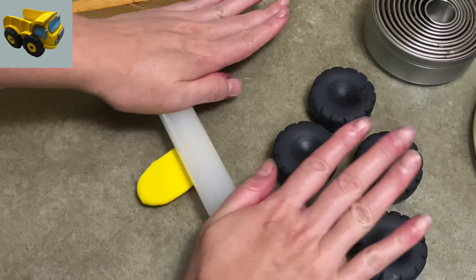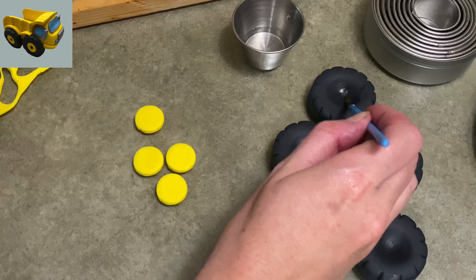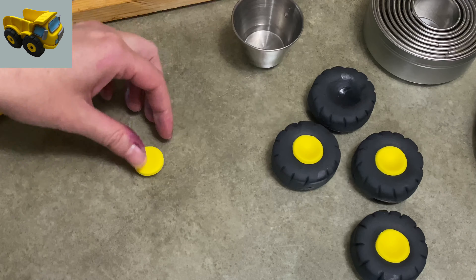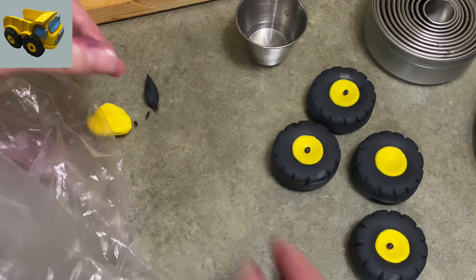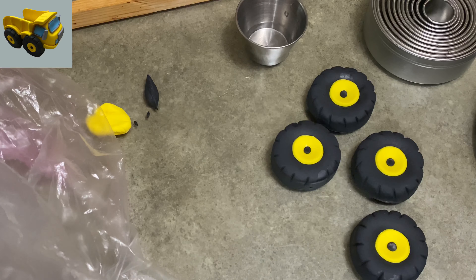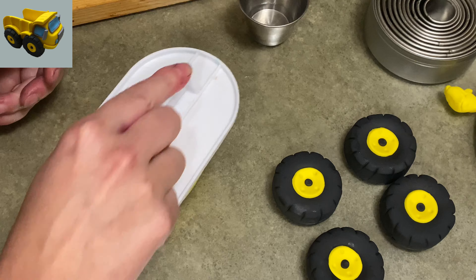I used my knife blade to make some ridges in the tires, and now I'm rolling up my yellow gum paste really thin, using my little circle cutter to put the centers inside the tires. I'm painting a little bit of water in there, then taking my yellow circles and pressing them down into the center — they're going to dip in a little bit and that is fine. I'm using the end of my rolling pin to press it down nice and tight. In the center of each yellow, I'm putting a little ball of black gum paste and using my ball tool to press it down. And I'm using my paintbrush to push four indentations on each tire in the yellow, just to give the idea of lug nuts.